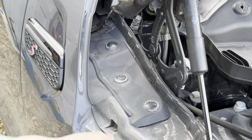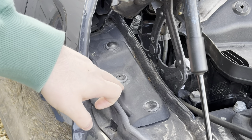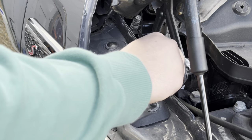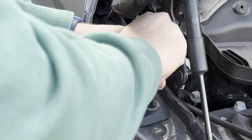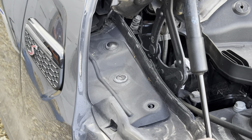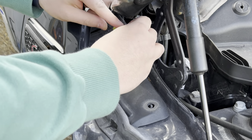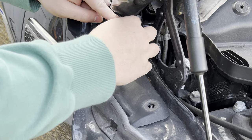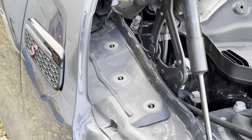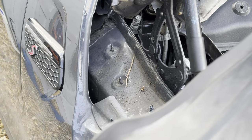We're going in from the top here — you can see the indicator just there. Go in from this panel here. Grab yourself a flat-headed screwdriver and just slowly remove each of these clips. They are plastic so be careful of the threads. Once that's removed you should be able to just pull up and pull out.